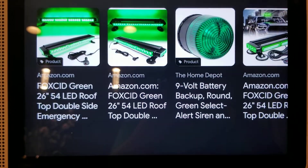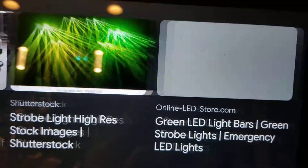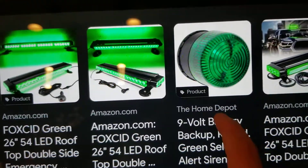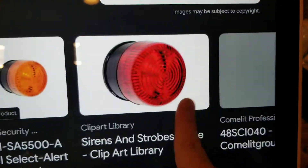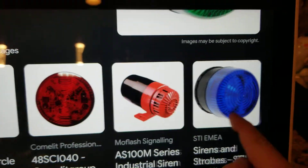Today we're gonna be showing you guys all green strobe alarms. First up, we have a green lab beacon. We get a lot of these — that's really nice.